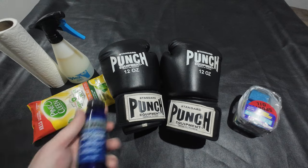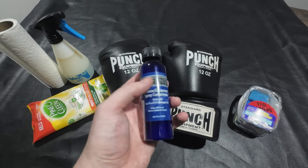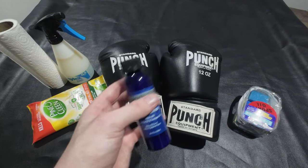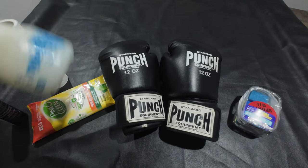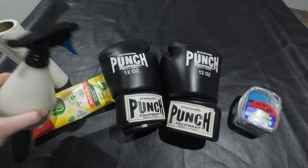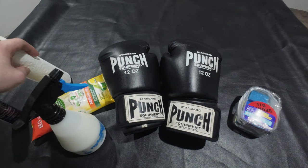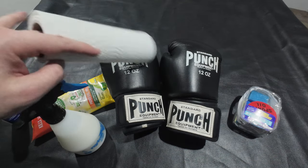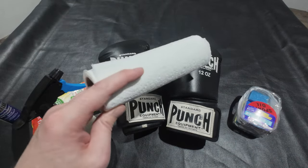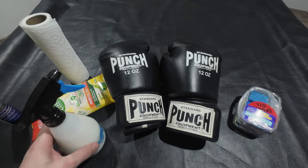Now you can get some sort of defense spray, which is made for martial arts or gym equipment. Mix that in a spray bottle - give it a shake - and quickly spray this all over the leather. If you do have nice gloves and you're doing this, probably put it on a cloth and then wipe it. I'm going to spray it straight on the gloves, so yeah let's go.